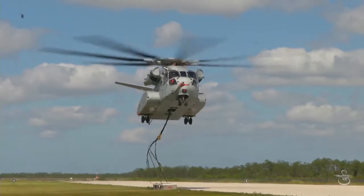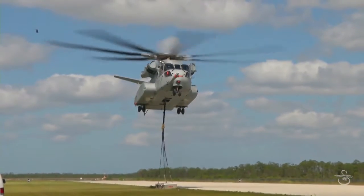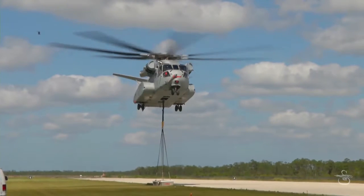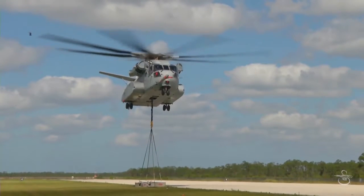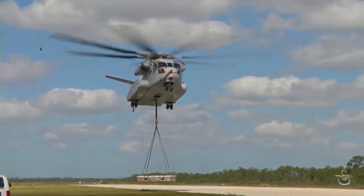Keep coming up: 5, 4, 3, 2, 1. Swing's coming tight, swings are tight. Load looks good, load's coming light. Load's off 3, 5.